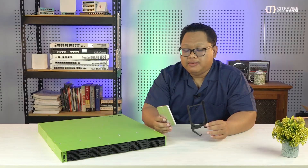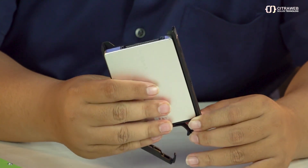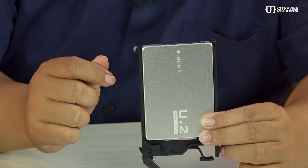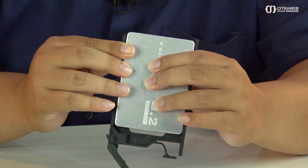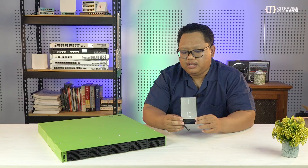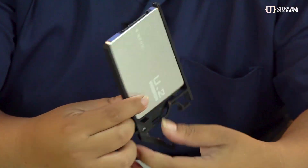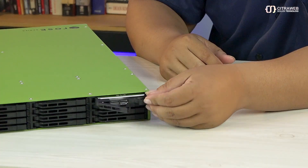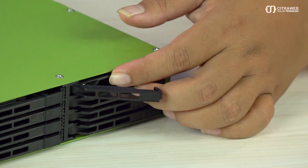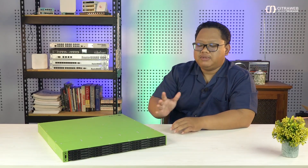Harddisk atau converter NVMe U2 seperti ini bisa kita pasangkan di sini dengan posisi menghadap ke atas. Boleh menggunakan baut bawaan, atau di sini sudah ada kuncian snap, jadi tinggal kita tekan saja. Kita masukkan dalam posisi ini — bagian bawah di bawah, bagian atas menghadap ke atas. Kita tekan sampai mentok, kemudian untuk menguncinya kita tekan tuas yang ada di sini. Cukup simple untuk memasang ataupun melepas NVMe yang ada di RDS ini di bagian depan.